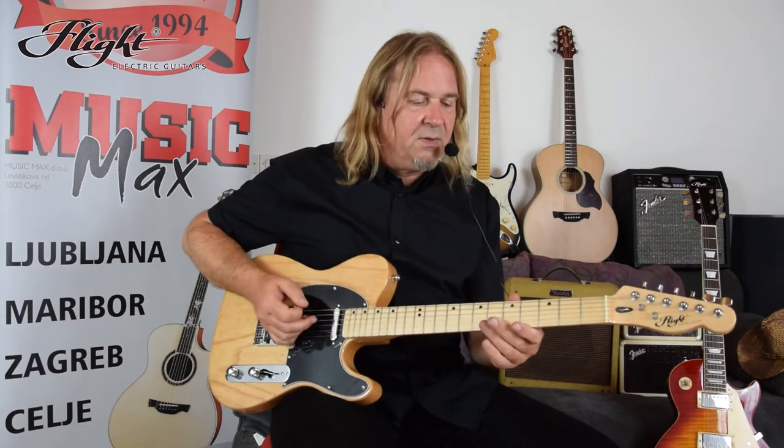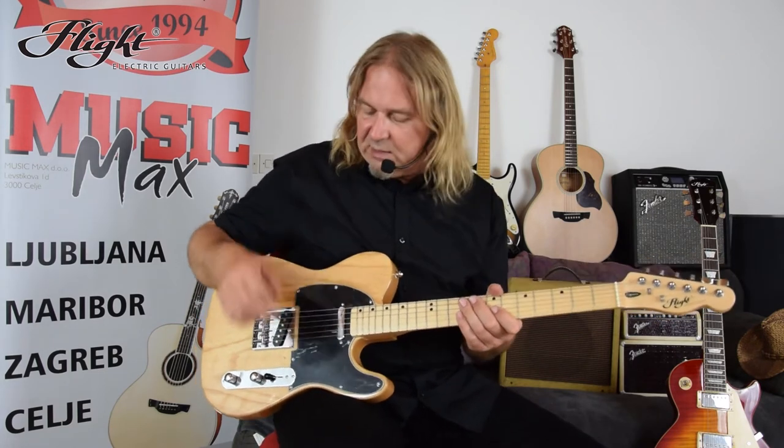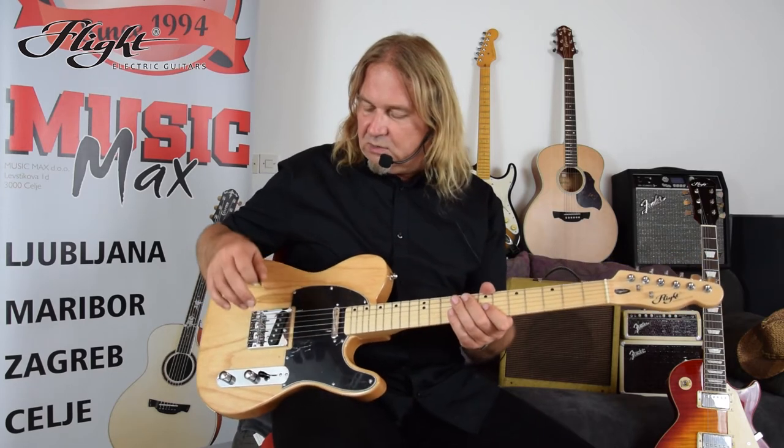This is a Tele-style guitar based on a legendary design from the 50s. This model has an ash body, maple neck and fingerboard, standard Flight tuners, Tele vintage-style hardware, and single coil pickups. It has a three-position pickup selector switch and two knobs for volume and tone control.